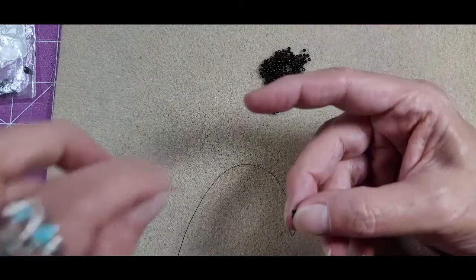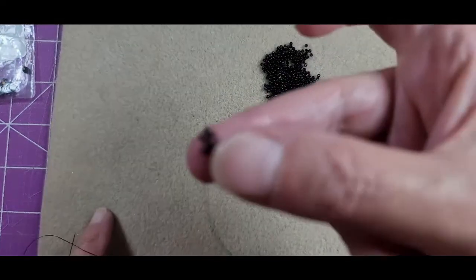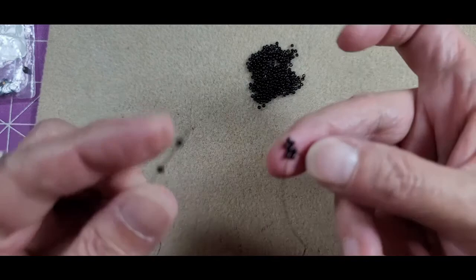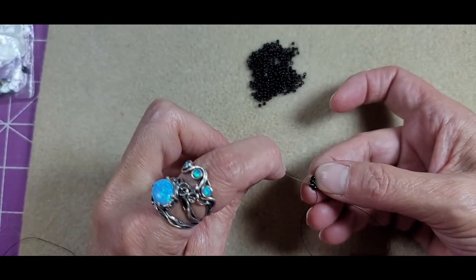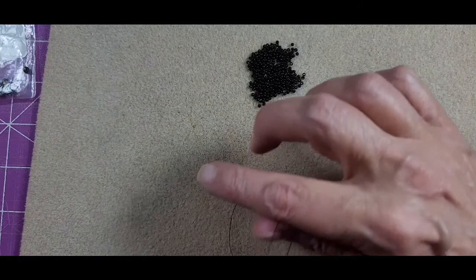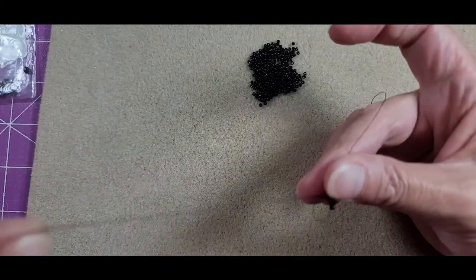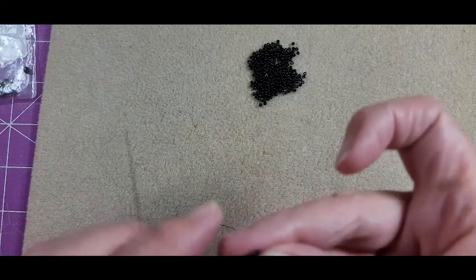Then we move into the next bead on our first original base. We already have two shared beads in place for this next wall, so we only need to pick up two. We grab the side bead of that first wall with our needle plus the bead on the base that we're exiting to form the next wall. Now I can come into the next bead on the base — making sure my thread didn't loop around.